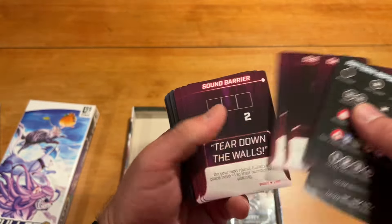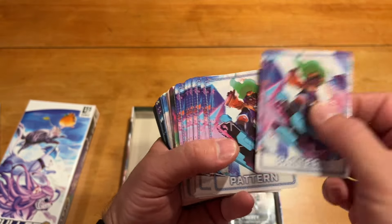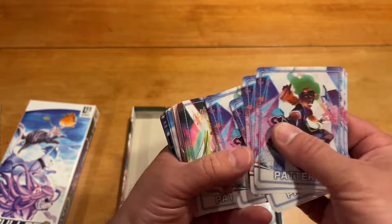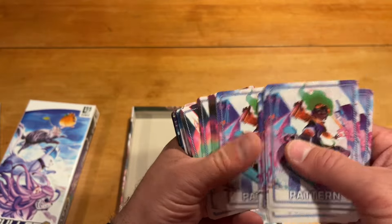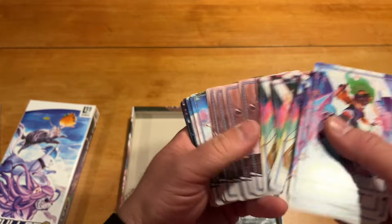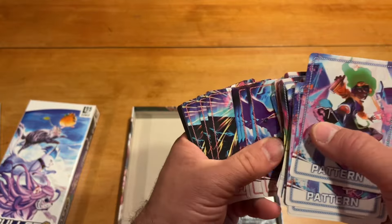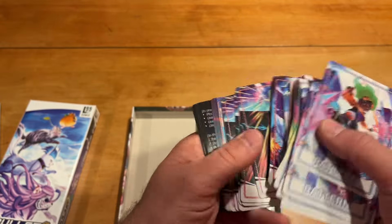As usual, they have no real art on them — it's all about the patterns. The art comes in the back, so you can see the characters there. And then, of course, the boss versions of them, which is cool.